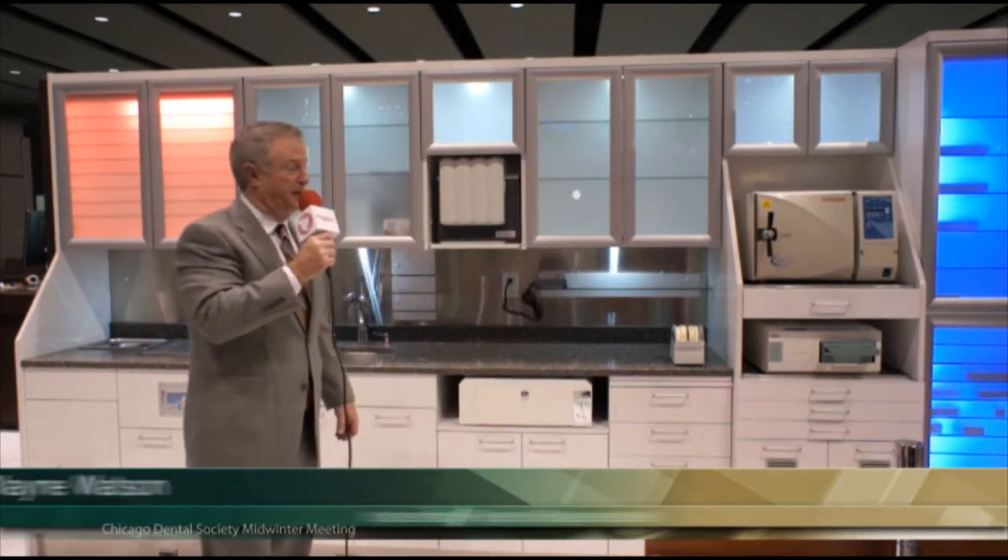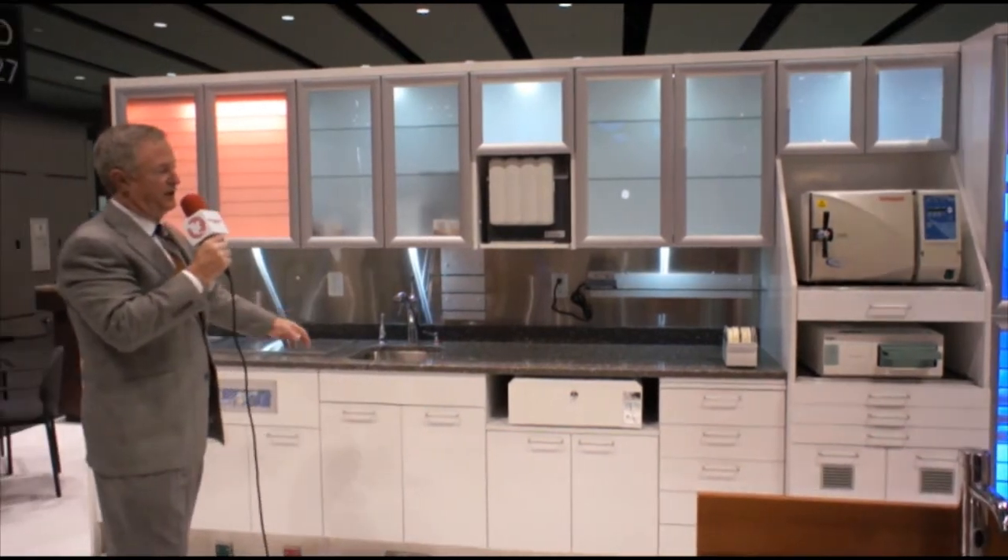Hello, I'm Wayne Watson with Belmont Corporation. We are in booth 4400 here at the Chicago Midwinter. We are introducing our new sterilization center behind me here. It's called the Qualis unit.